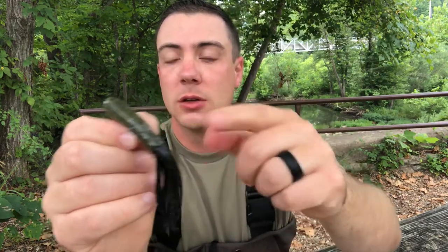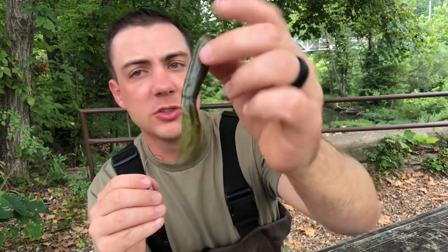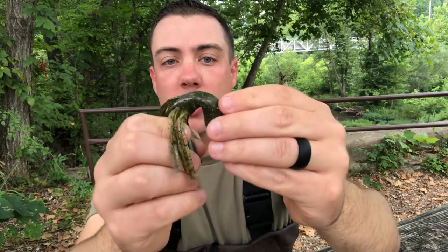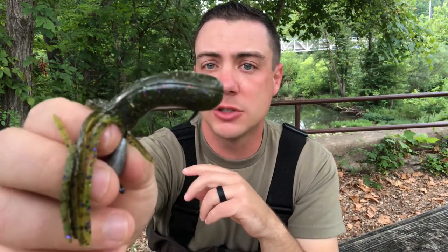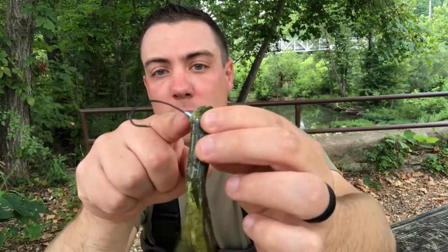Rig it weedless, guys. Here's how to do it. You have your tube — these are three and a quarter inch tubes. You can use a four inch tube; I wouldn't go any smaller. Flip the tube upside down and insert the jig head into the body of the tube, working it around. Come out of the plastic about a half inch to a quarter inch up. You can wet the jig head to make it easier to slide through, then work it around — with smaller tubes it may puncture out a little bit.